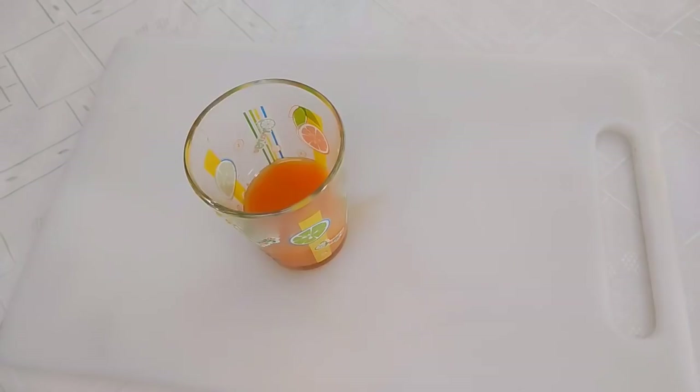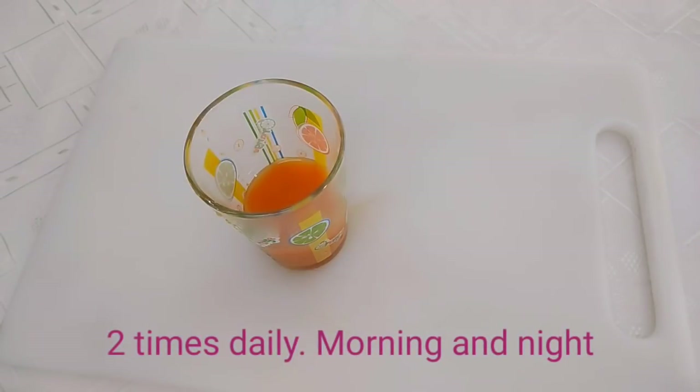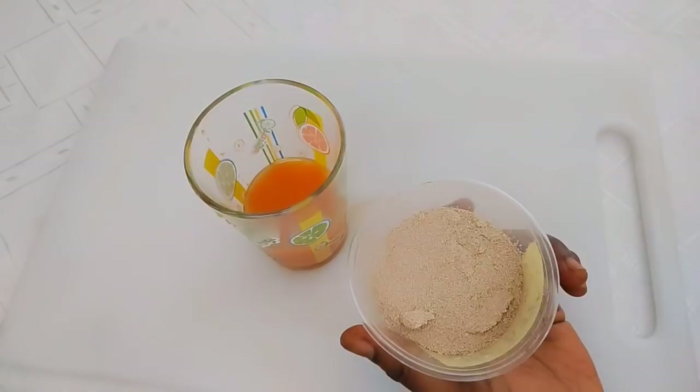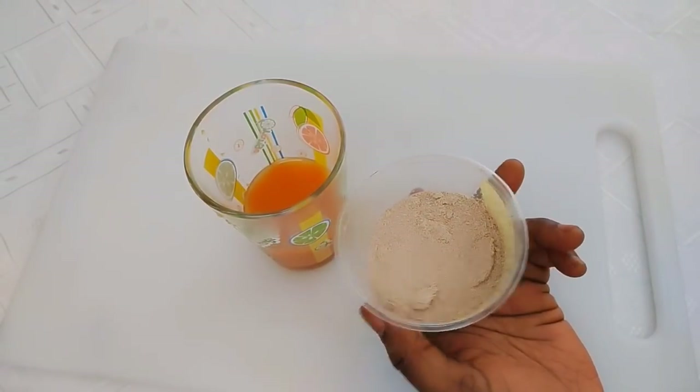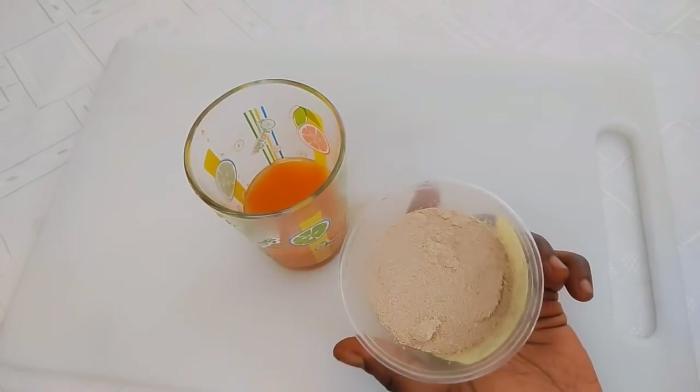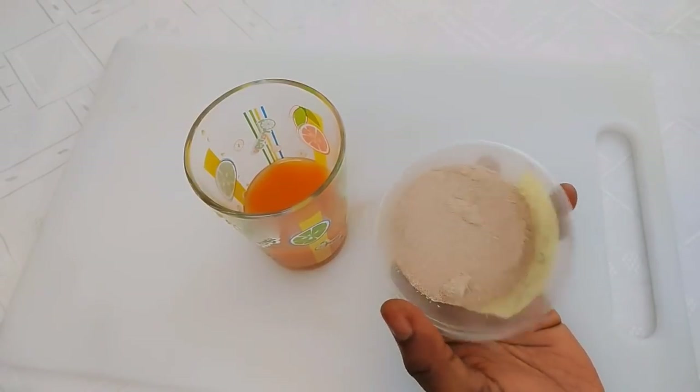Take one glass in the morning and one glass at night, or you can decide to take it in the afternoon. This does not have a strict dosage — you can take it morning, afternoon, or night. Make sure you take it twice daily. For the yeast, you can get instant yeast just like this, or the other type from the pharmacy, or the ones used for baking — those are all edible.